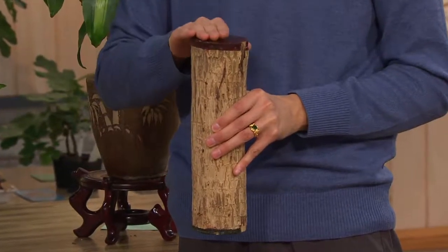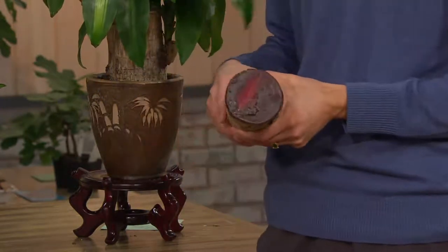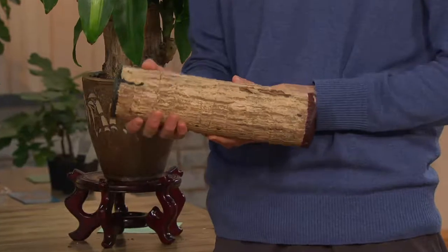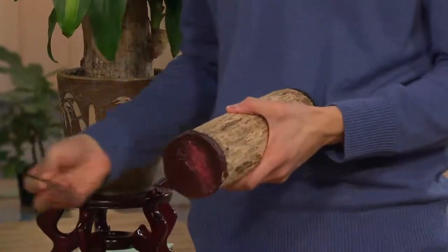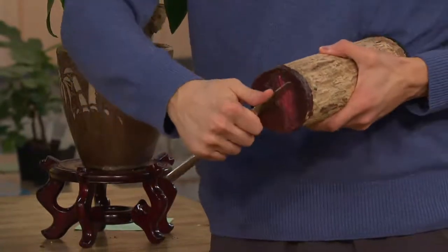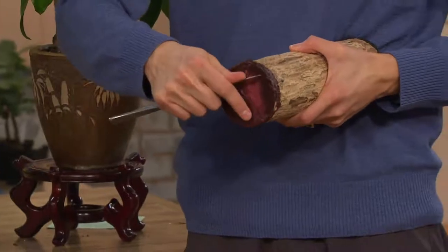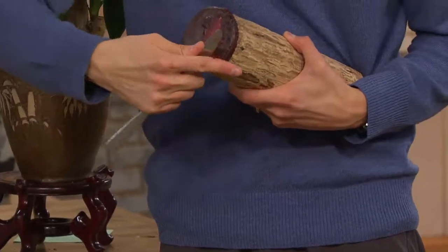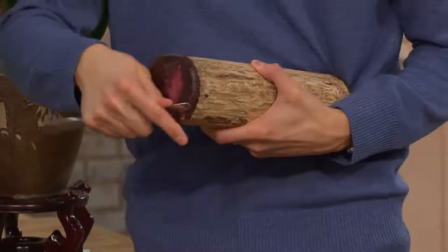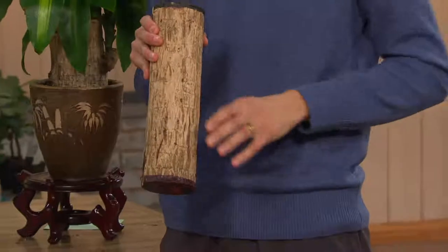When you get it home it's going to be ready to live for another couple of decades. There's going to be wax at both ends of what looks like a cutting from a tree. You take a pocket knife or butter knife and scrape off the red wax at the bottom — not the green at the top. Then you simply put it in a container of water.